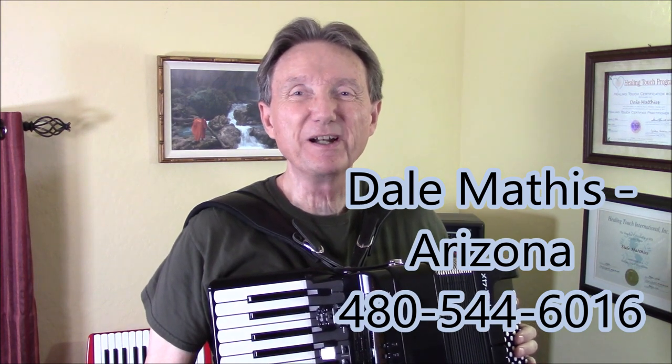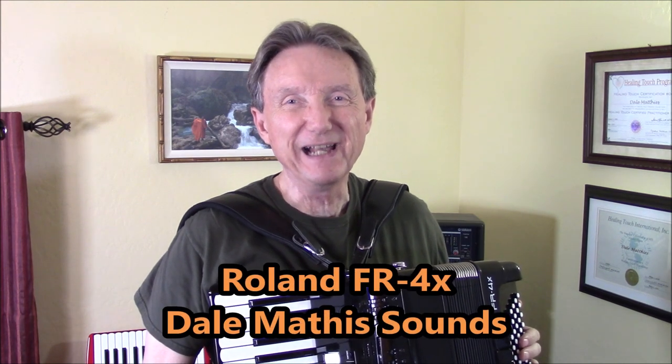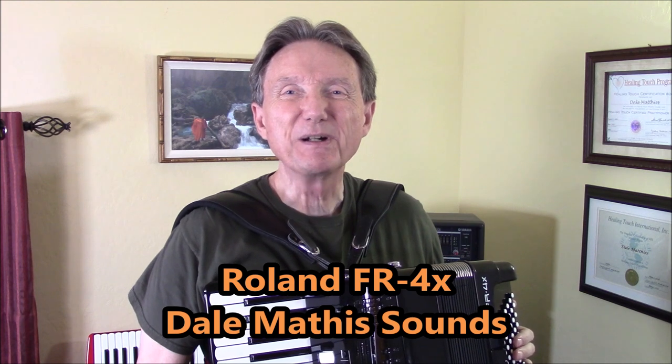Hi there, I'm Dale Mathis coming to you from my home studio in Sun City, Arizona. Today I'm doing honky-tonk with a Dale Mathis special user program for the Roland FR-4X. This is a really unique setting, and I'm going to show you how to find it if you have a Dale Mathis edition of the FR-4X. It's pretty simple, so here we go.